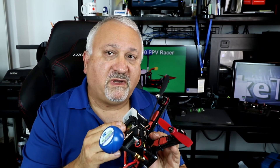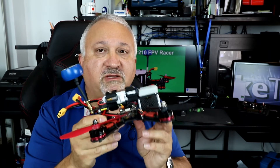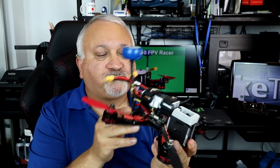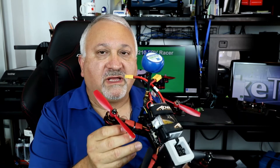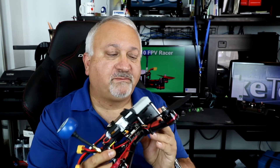I highly recommend this build for an experienced pilot. For an inexperienced pilot, I would say take your time — it is tight in there. You might want to get a little help, but overall I think you'll be very happy with this given enough practice.